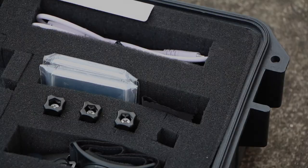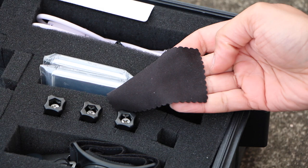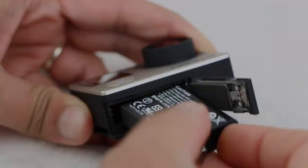Carry a microfiber cloth with your gear and use it religiously between shots. You want to keep that lens area clean and free from water droplets, dust, or debris at all times.